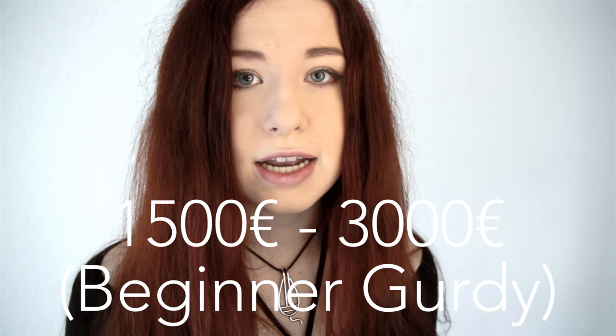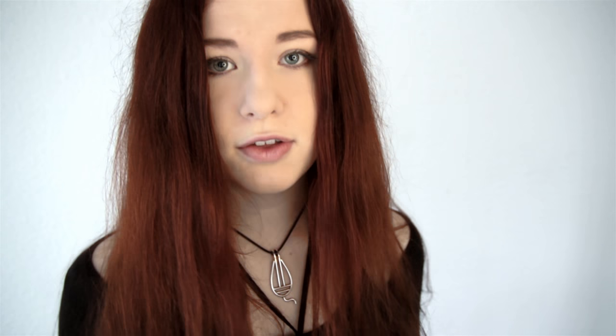I want to play the hurdy-gurdy too, but how much is one? There are good beginner hurdy-gurdies for around one thousand five hundred to three thousand euros. I know that's quite a lot of money, but you want to make sure that they function well, that they sound well, and that they are relatively easy to maintain. If you get a cheap hurdy-gurdy off eBay but it doesn't really play well, after two weeks you don't have fun anymore — so get a good one!